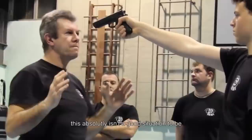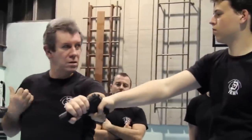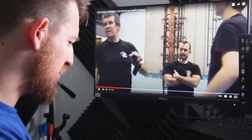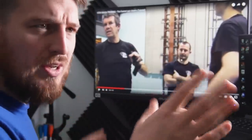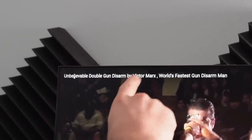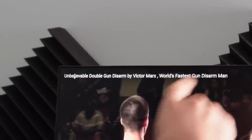So this one starts off with it pointed at his head. I mean, I don't know a lot about this stuff so I could be very wrong — we'll get some experts' opinions later. Grabbing the gun and then punching — I feel like that makes sense, like I feel like that's good. This reads as such: unbelievable double gun disarm by Victor Marks, world's fastest gun disarm man.